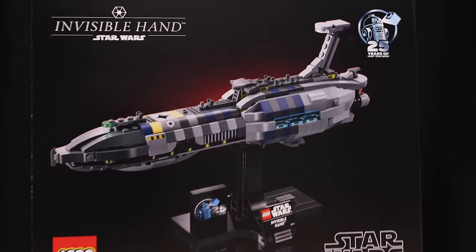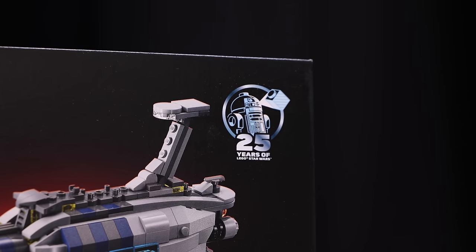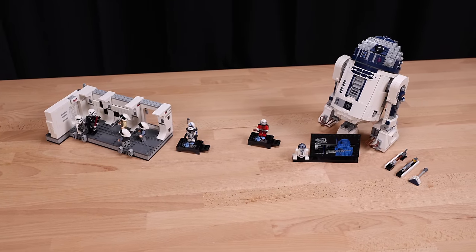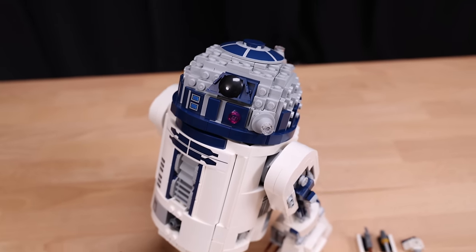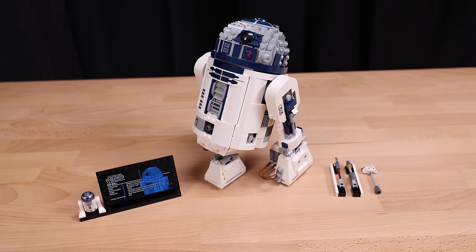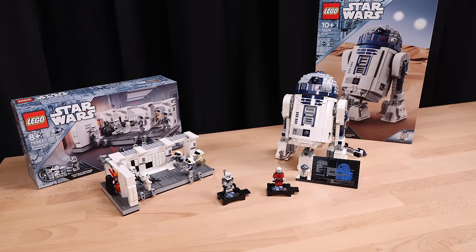Sadly though, 18-plus branded sets don't get the same treatment and instead just get a 25th anniversary logo on the corner of the box art. Kind of disappointing. But today's focus is on these two sets — round one of what is to be a bigger wave for 2024. The first being a cheaper scaled-down R2-D2 with a retail price of $100, and then we have the more interesting Boarding the Tantive IV at $55, both of which LEGO has sent over for me to review.